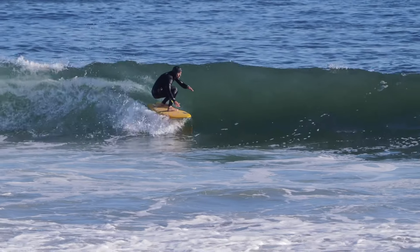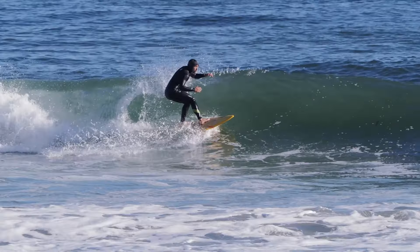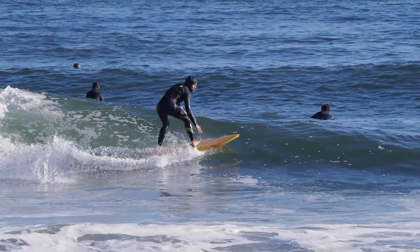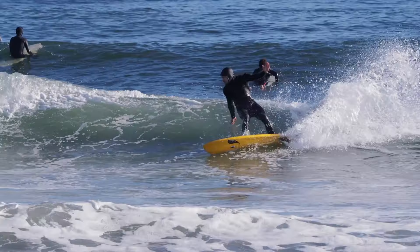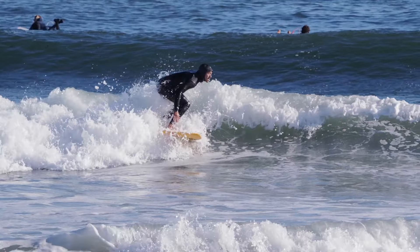Continue to gain speed, don't counter-rotate your upper body and lower body — you want the whole body to work in sync. Then you're going to launch out onto the shoulder with all that speed and turn the board back to the whitewater, all the way back, compressing as you enter the whitewater to swing you back around.